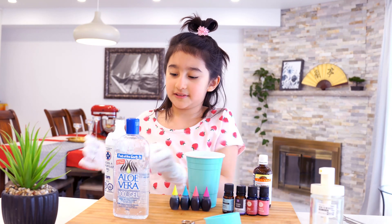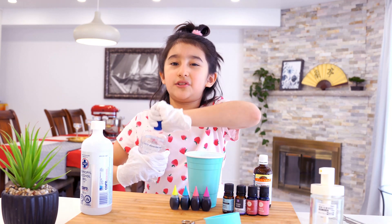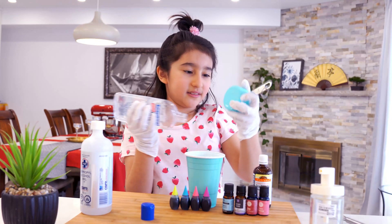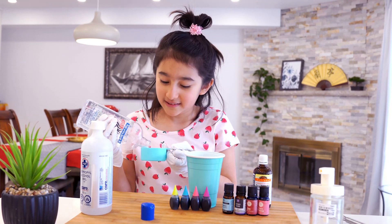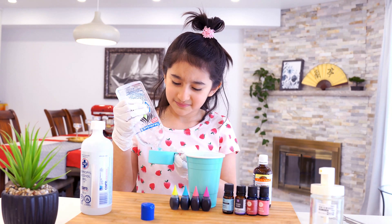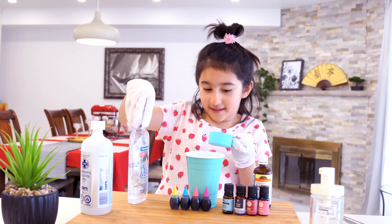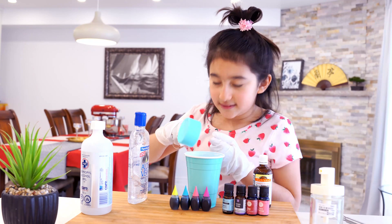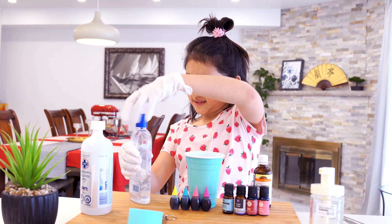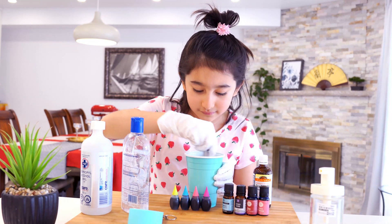Now let's close this up and add some of the gel. I'll use a measuring cup. About 25% — that should be about one quarter. I'll just add that to the mix. The gel is so that it's like jelly and not all watery when you use it. And that's important if you don't want it to be watery. Now let's close this up and use the mixer to mix it all together.